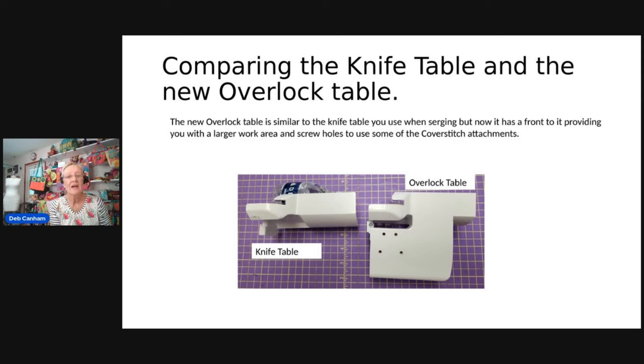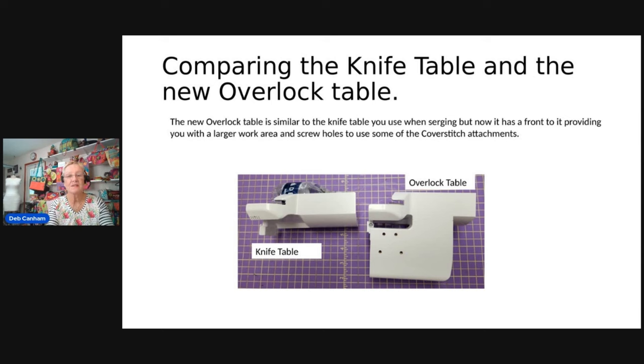It's basically a serger table that allows you to use some of the cover and chain attachments, which makes a big difference. Comparing the knife table on the left and the new overlock table: the new table allows you to serge, provides a larger work area, and allows you to use some of the cover stitch and chain attachments. The cover stitch table is a big flat table, whereas the new overlock table has a cutout for cutting fabric and for the overlock, but still has those screw holes from the cover stitch table — so it's a bit of both.